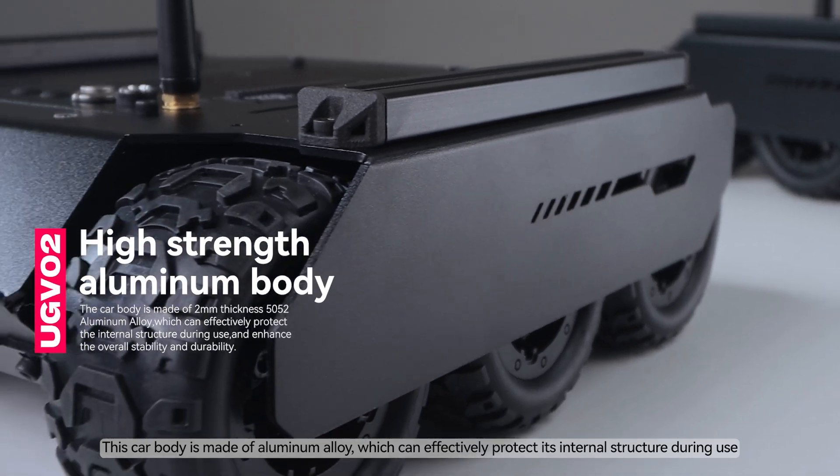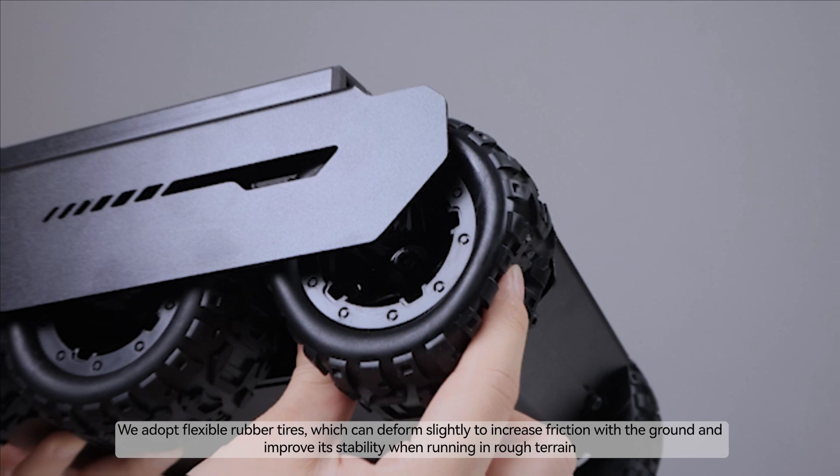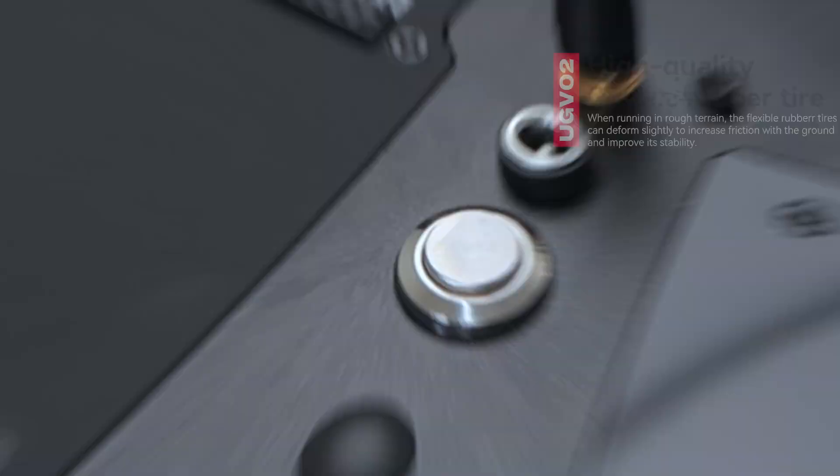This car body is made of aluminum alloy, which can effectively protect its internal structure during use. We adopt flexible rubber tires, which can deform slightly to increase friction with the ground and improve stability when running in rough terrain.